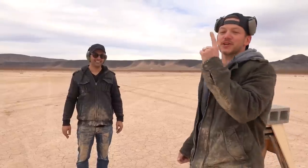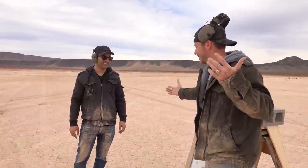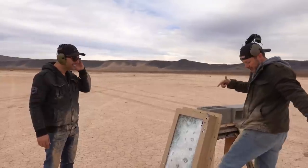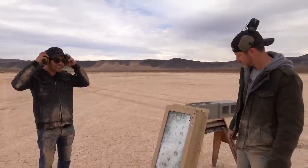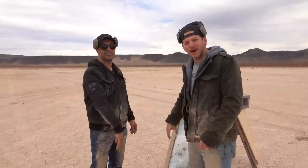Dead. Be sure to go check out his channel — I will link it in the description below. And thank you so much for bringing me out here. He's actually the one that secured this thing and it was really something — I've never shot anything that big. But we made it to it. Thanks for watching Demolition Ranch. I love you and I'll see you next time.